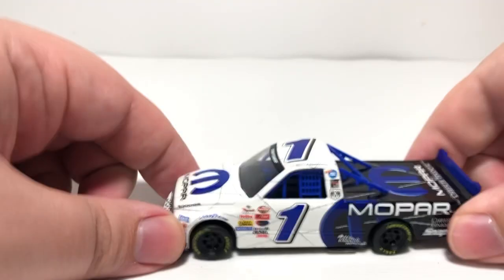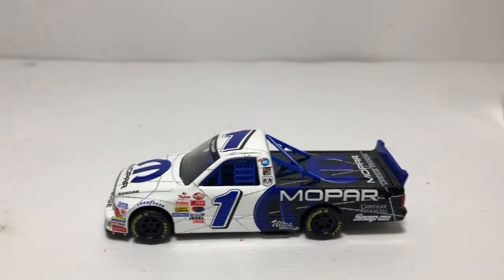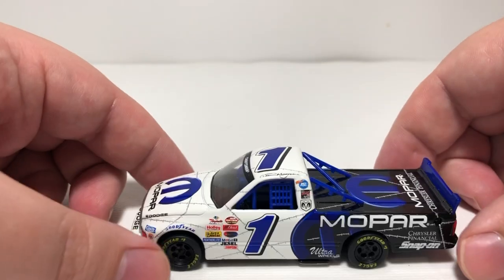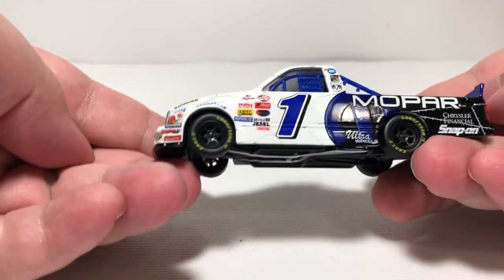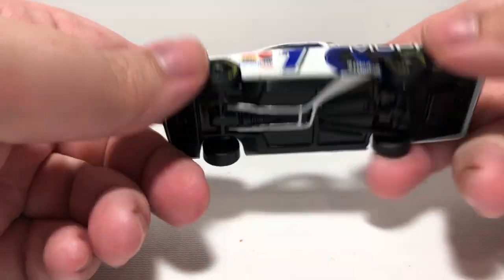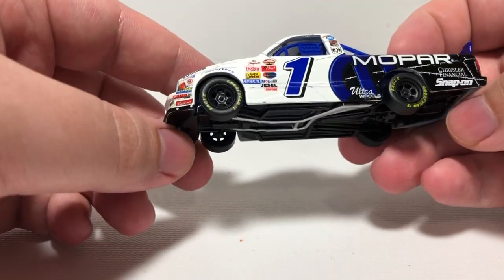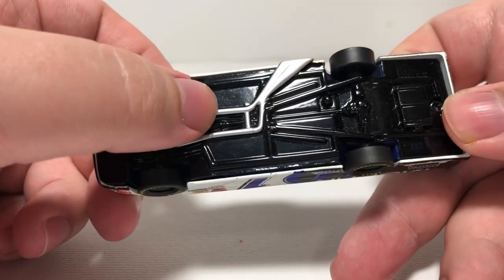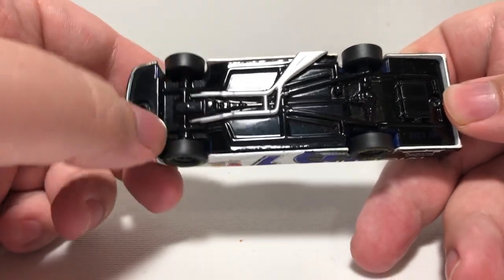Go ahead and take it out of the packaging, take a closer look at it. These trucks were also produced in a 1/18th scale version. Here is the Ted Musgrave — it's a really good looking truck. Like I said at the beginning, I always thought this was one of the cooler looking liveries. It's kind of an odd casting because it doesn't seem like they're proportioned right. It is a premium diecast with full diecast body, chassis, and rubber tires. It is a two rivet casting. It does have some detail with the exhaust pipes on the bottom.